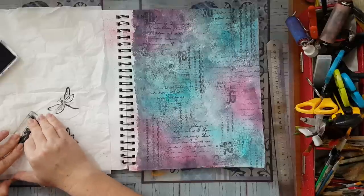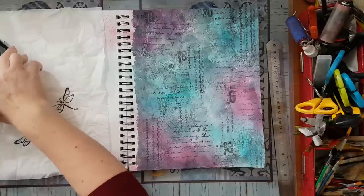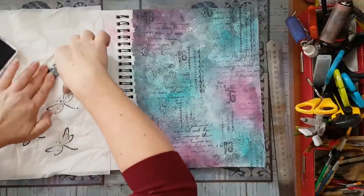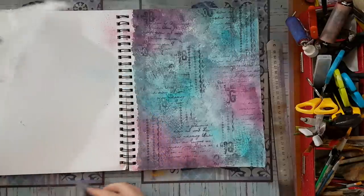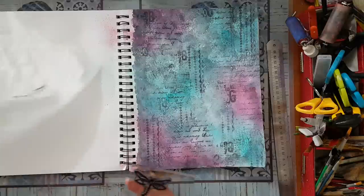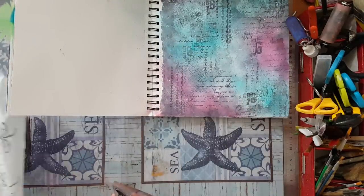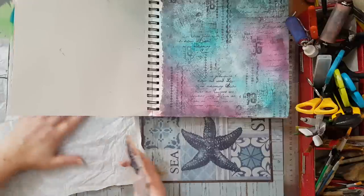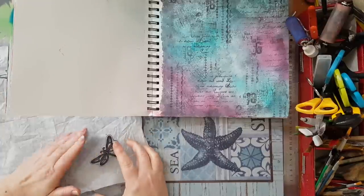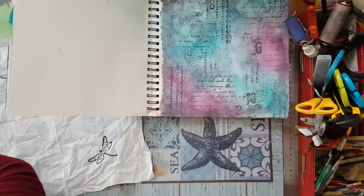I've got another dragonfly stamp and I'm going to try and use that. Of course I don't have a straight surface here because of the other pages — stupid me. Okay, moving things aside and trying again to get a fine print of my dragonfly on a straight surface this time. And we've got it!